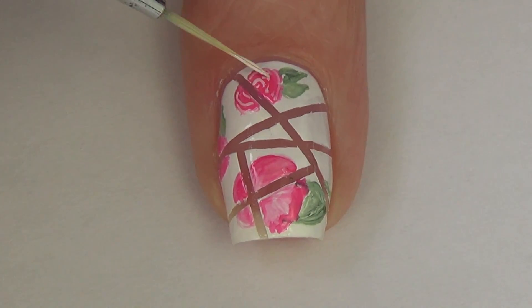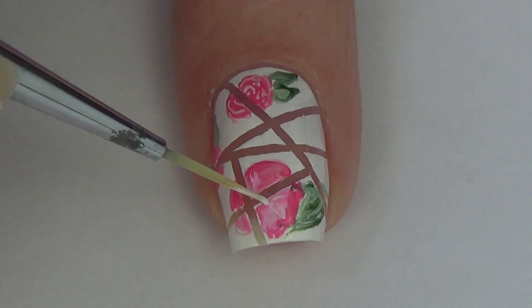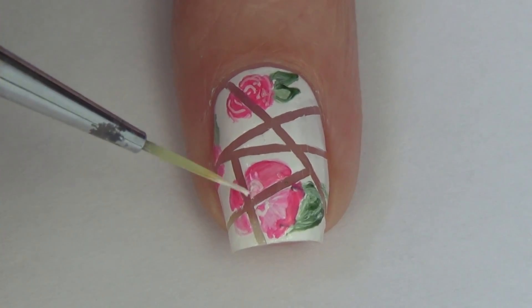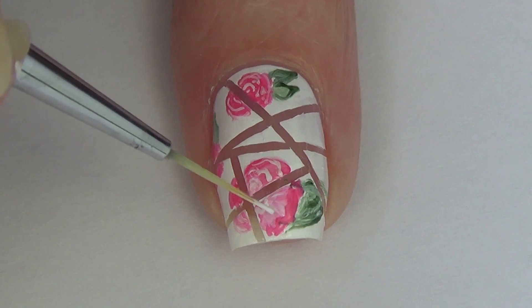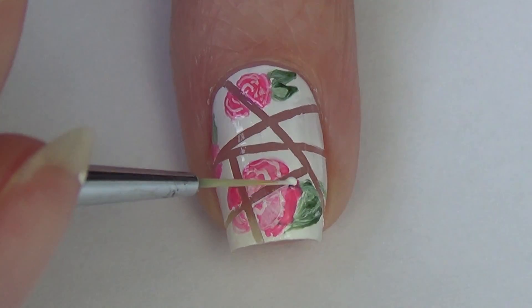I'm using my white polish on the flower that's a little bit darker, and on my larger flower where you can really see the different shades of pink, I'm adding in again some white curved and squiggly lines.